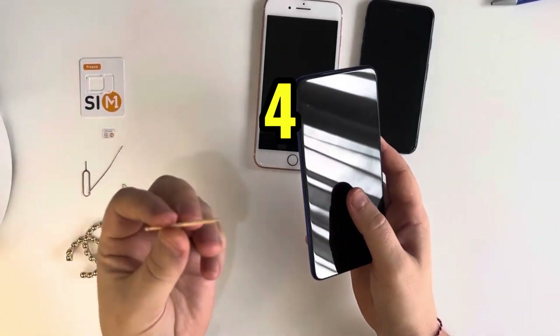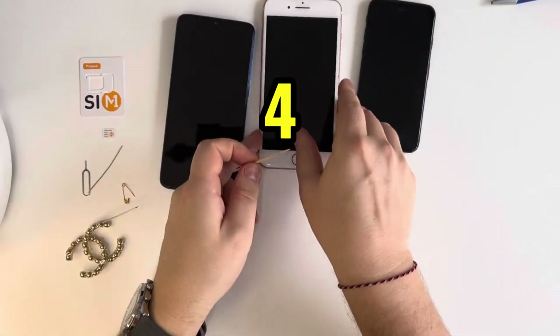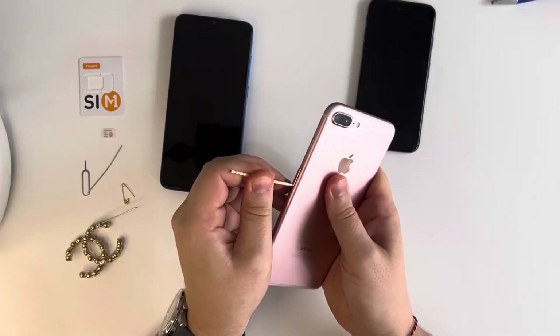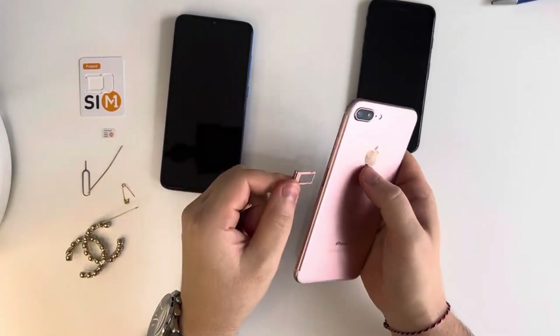Another tool which can be available to you is just a toothpick. Let's try — push, and here we have it opened.